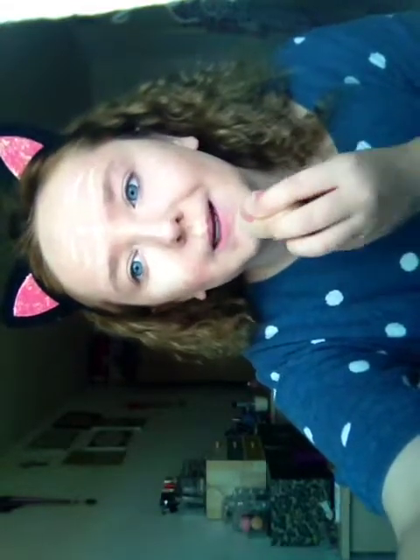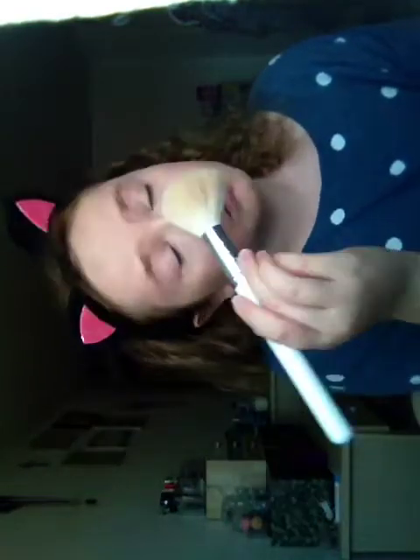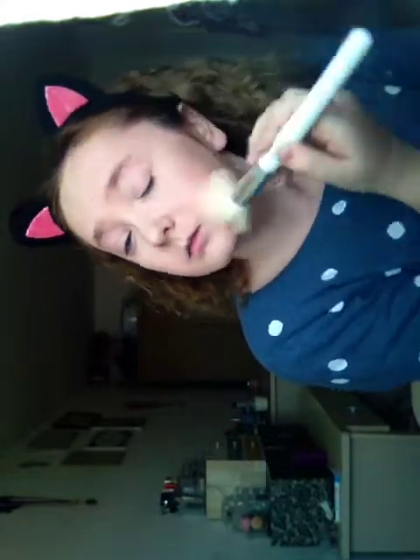Now I'm going to be taking my Maybelline Matte Makeup Powder and my fluffy powder brush. I'm just going to be dusting this all over my face to set it — basically just buff your face until you feel like everything is covered. I'm going to take this off camera and just continue to pop it on my face.